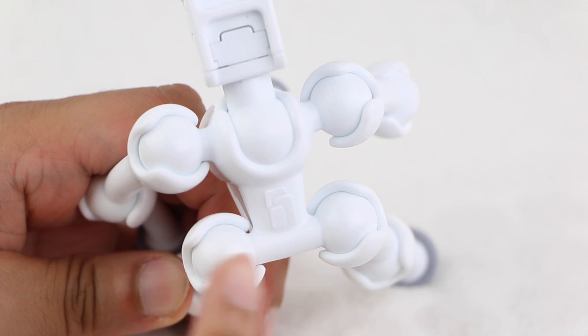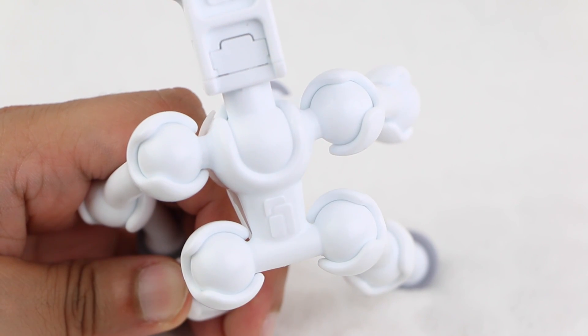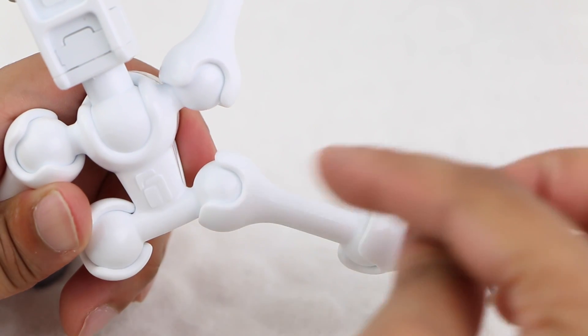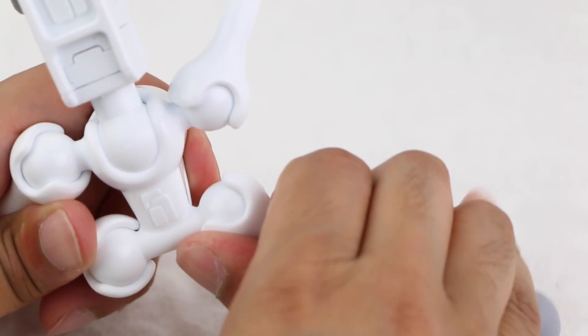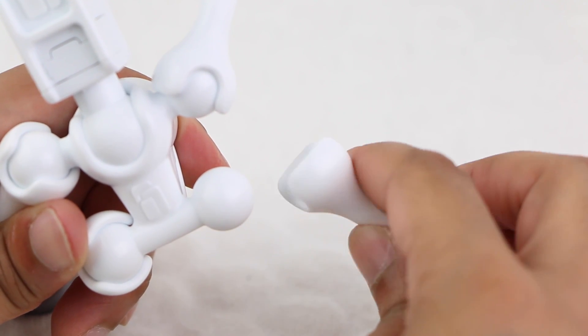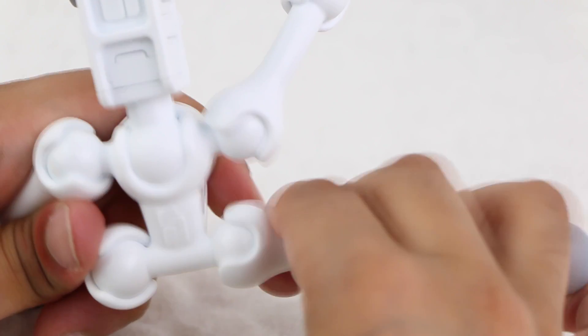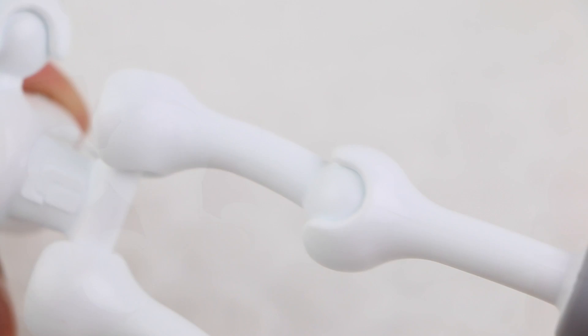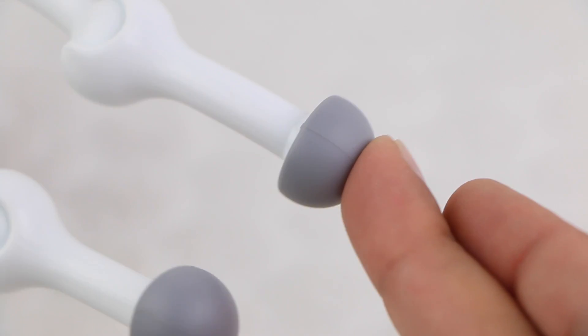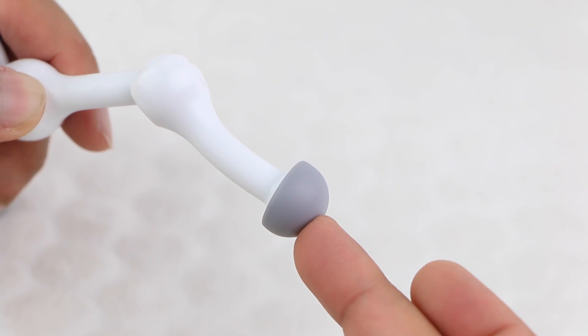The main body of the device incorporates four round ball joints for each leg and a larger socket for the clamp itself. Each leg is constructed with a socket at one end and a ball joint at the other, meaning sections can be detached and reattached elsewhere depending on the setup required. At the end of each leg we have large rubber coated feet, ideal for holding your item even on slippery surfaces.